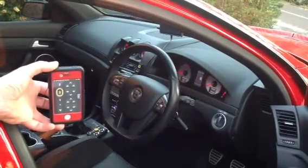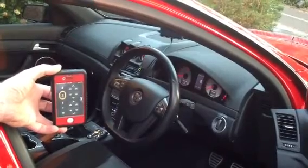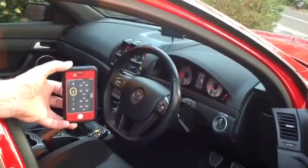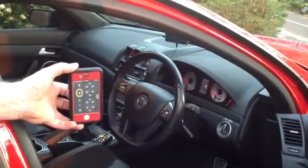This is AccuAir's new iLevel control for iPhone only. This system will work exactly the same as your touchpad controller, or if you don't have a touchpad controller, it will do the same job as having it.